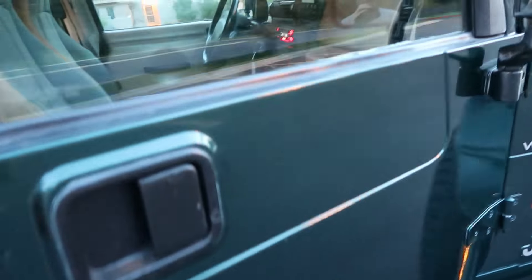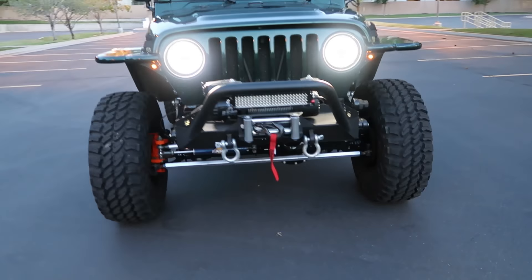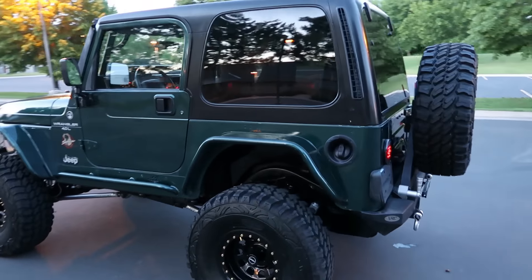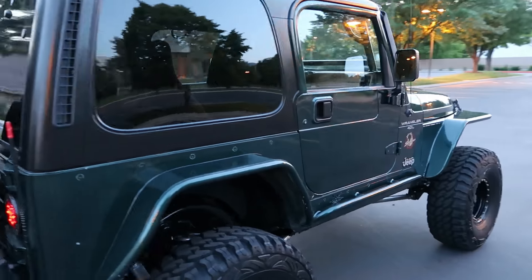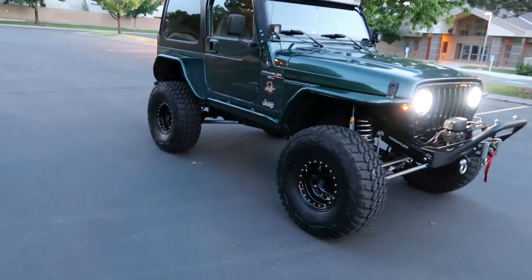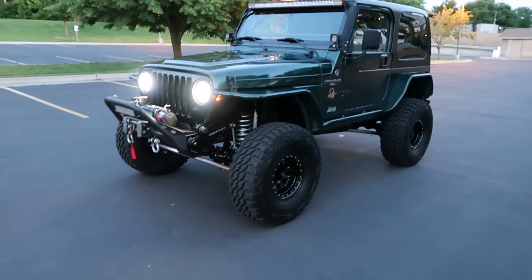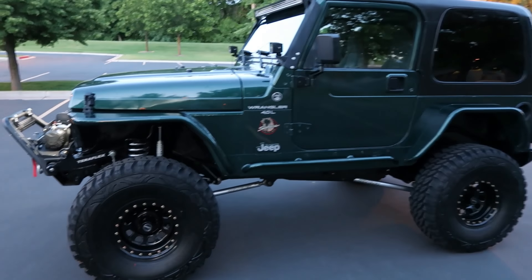Super, super nice Jeep — low miles, drivetrain is really strong, really good setup. Got all this color-matched forest green, looks super sharp. I'm sure I've missed lots of things, but I'll try and get everything in the ad. Feel free to contact me — text, call, or message — whatever works for you.